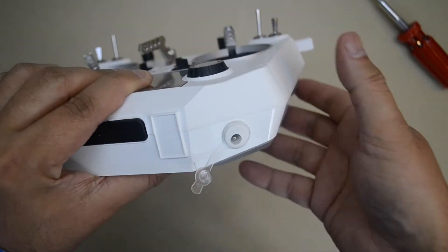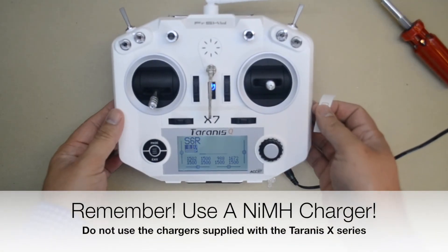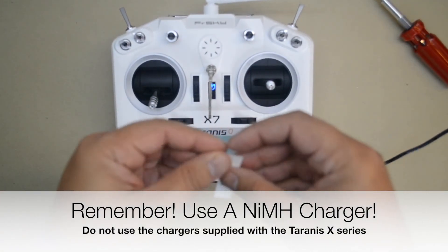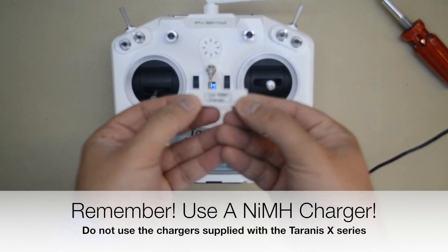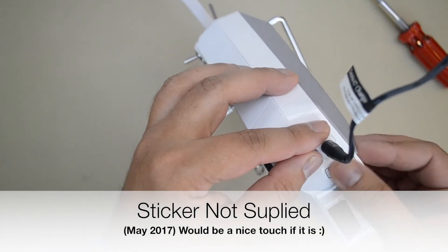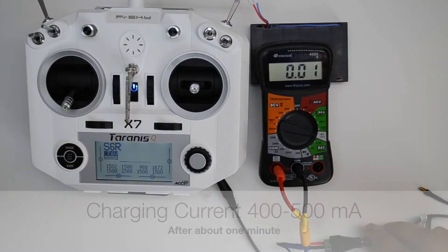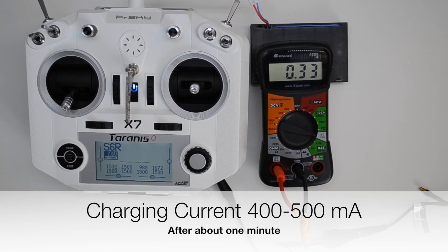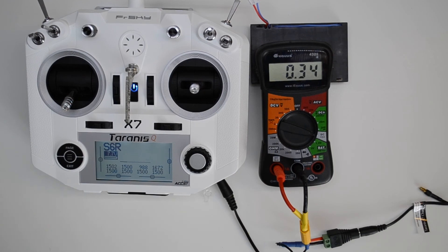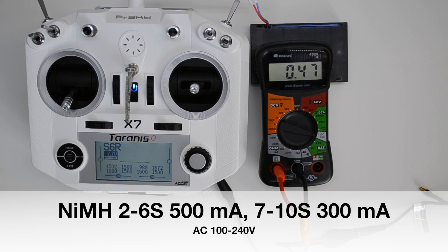Once you are done, it may be helpful to put a label near the charging jack to indicate that a NIMH charger must be used. The power adapters that come with the other Taranis transmitters cannot be used because they are basic power supplies without any charging circuitry that ensures that the correct constant current is being used to charge these NIMH batteries. This charging kit comes with a charger that auto-senses how many NIMH batteries are being used and then supplies the appropriate constant current required to safely charge them.